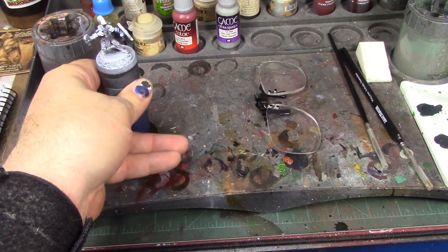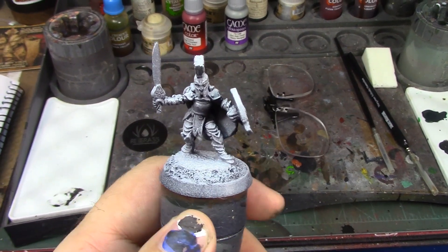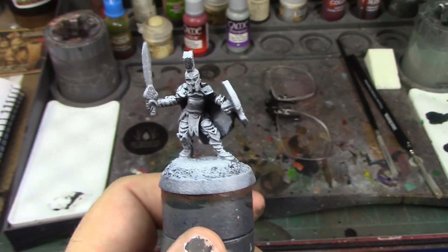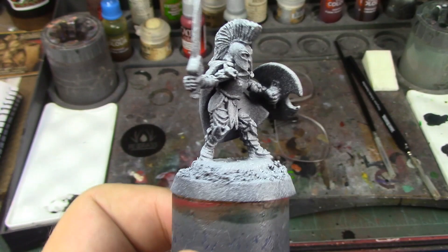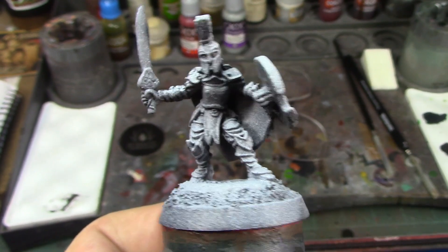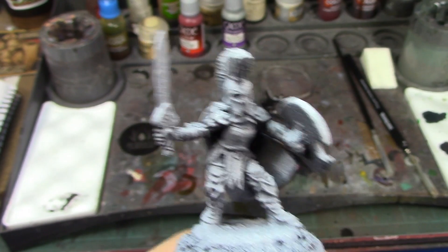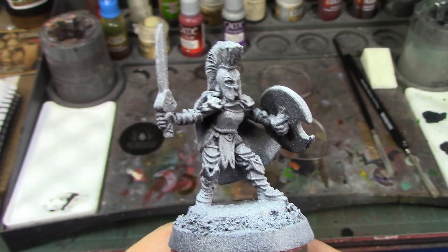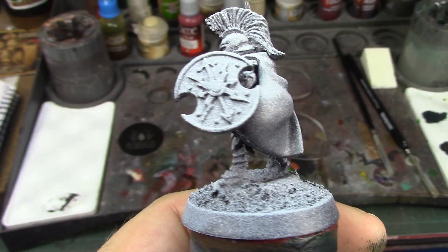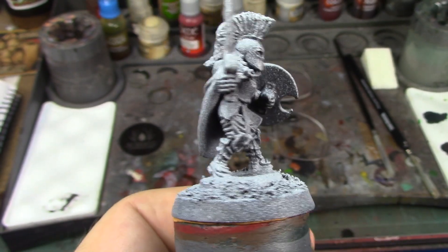Welcome back brush monkeys, this week we are painting Taroya the female warrior, sculpted by Bobby Jackson, released by Reaper in 2017. She's got this Spartan armor thing going on — you can barely tell it's a female, but that's kind of the point behind armor: to protect, not necessarily to sexualize it. It always bothers me when they sculpt stupid stuff into the armor to make it look more feminine.